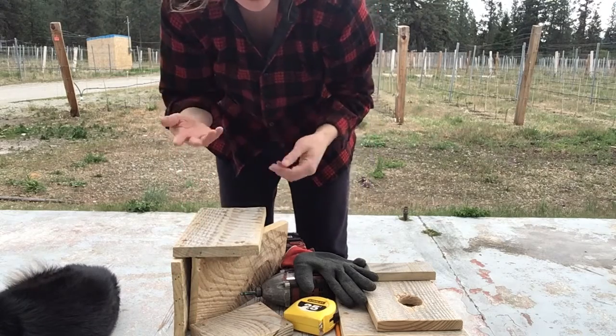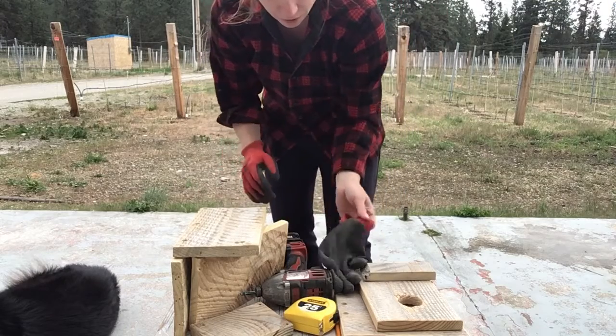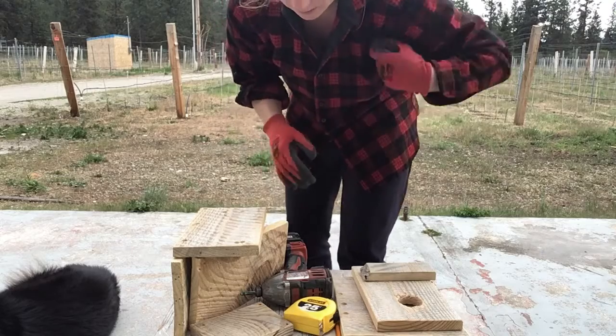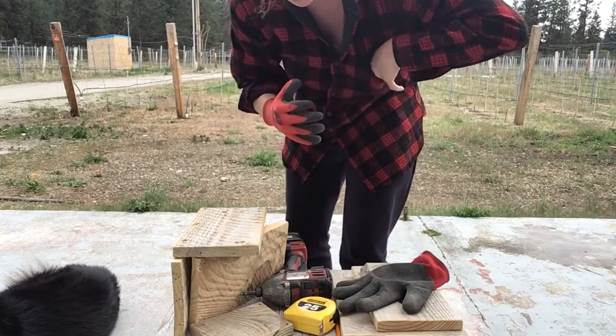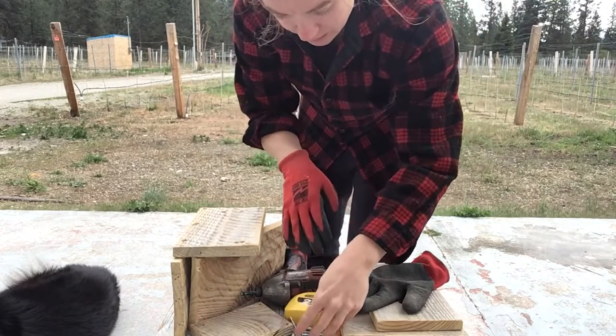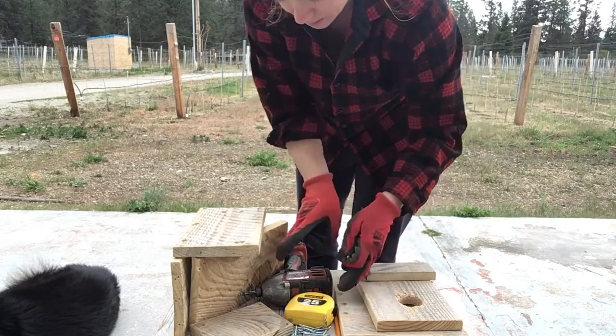Once you get one screw in the side it definitely becomes a lot easier. I'm going to put my gloves on — I should have had these on already. My screws are in my pocket. I'll take my drill. Let's put on the side pieces.